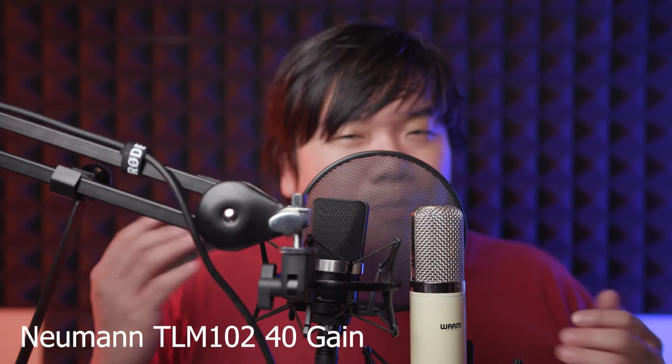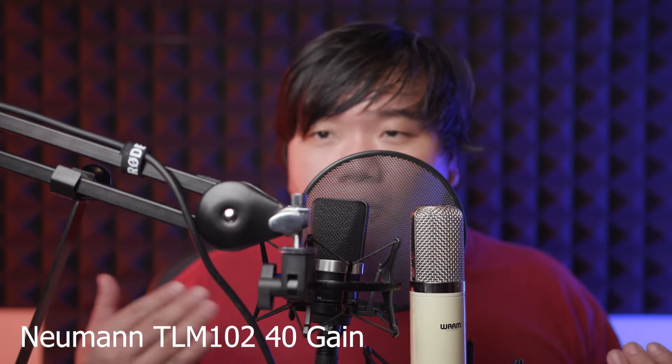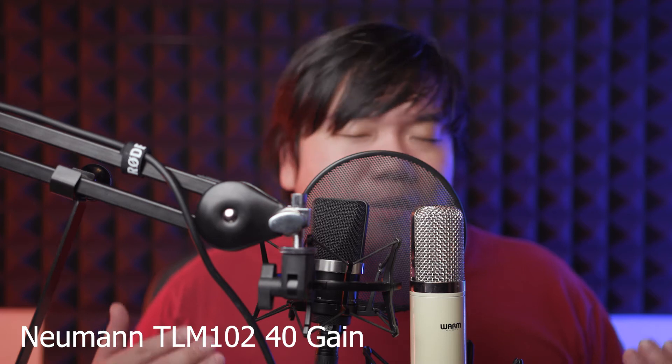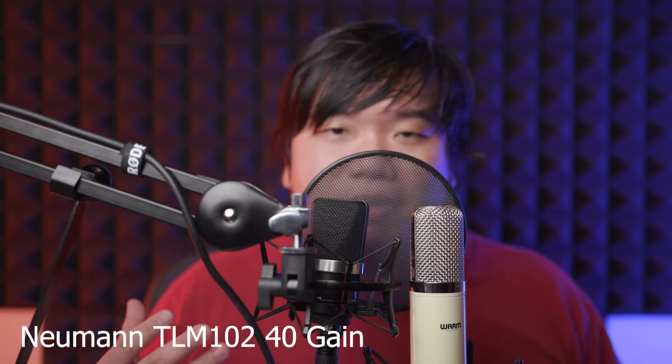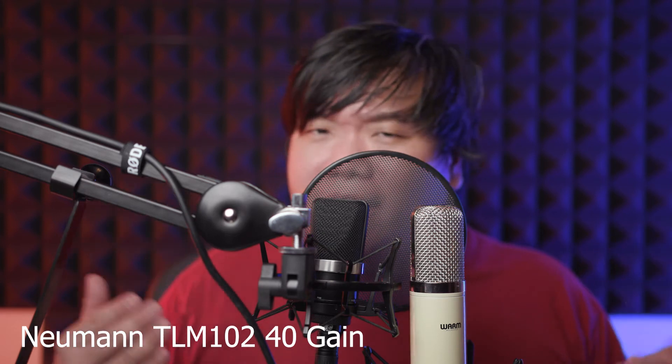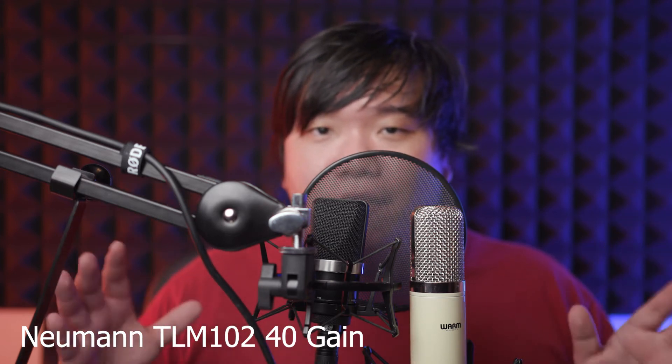On the polar pattern, the WA251 picks up more sound from the side and slightly more from the back — about 5 to 6 dB more — which is quite expected, because the cardioid pattern of the 251 does receive sound from the side.